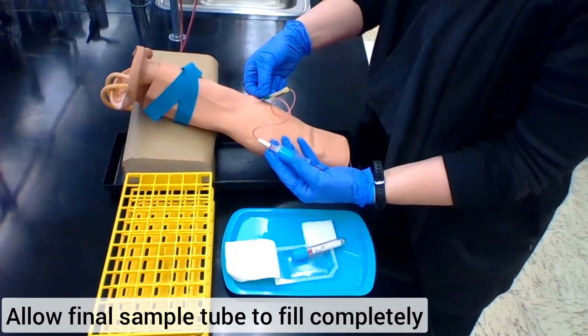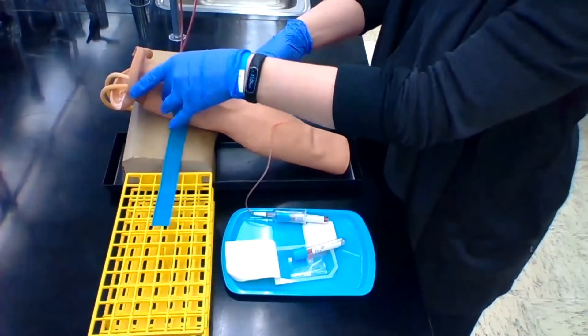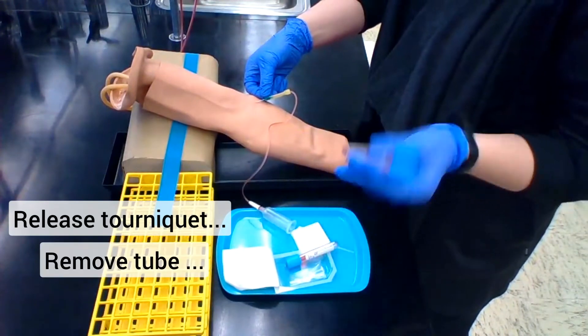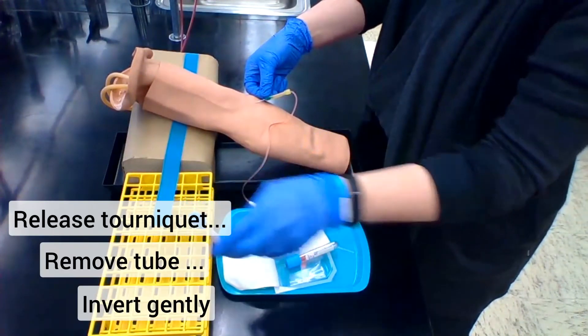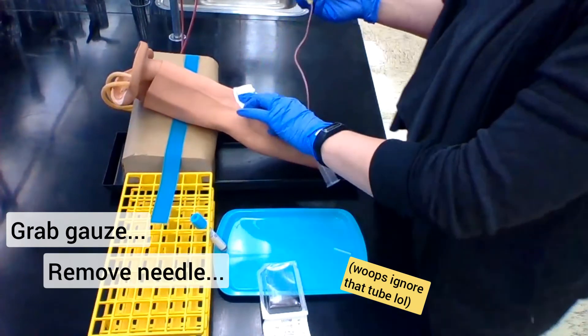Allow your final tube to finish filling completely and then you're going to do what you did with the regular vacutainer system. Release the tourniquet, remove the tube from the holder and gently invert it, and then take your gauze, shield the patient, and pull out that needle.